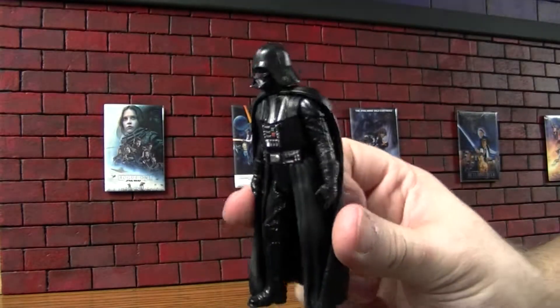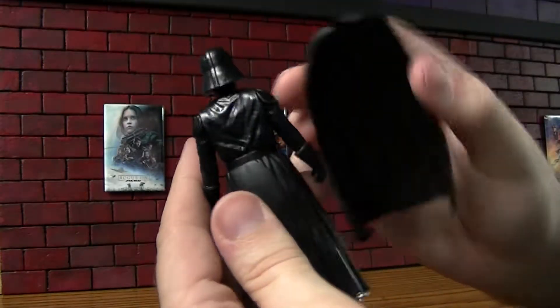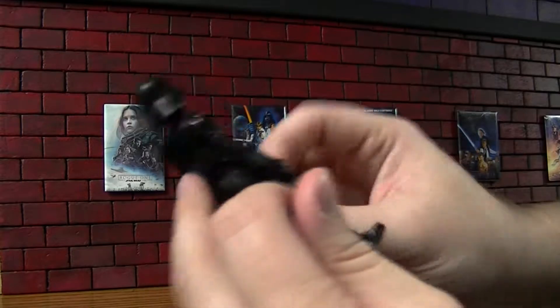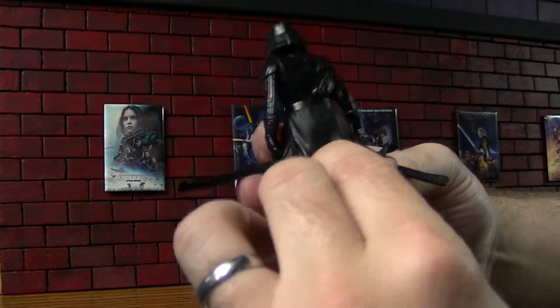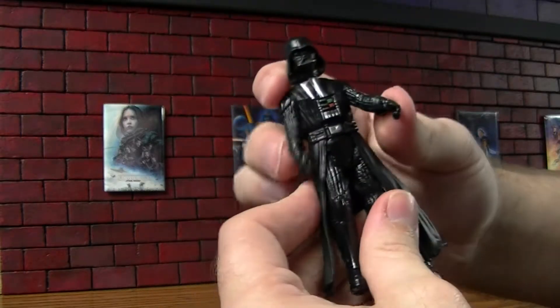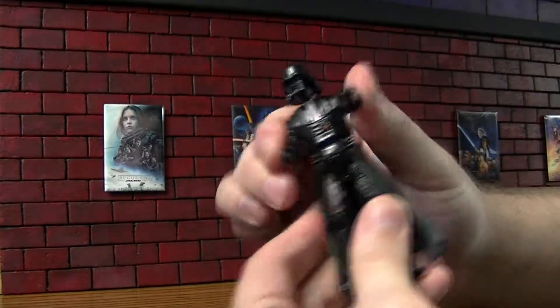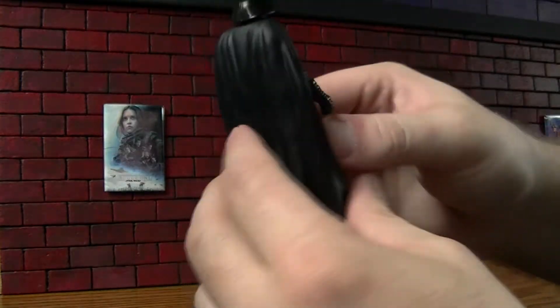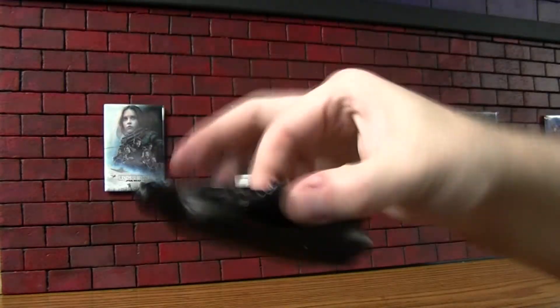So this is Darth Vader. He's got his cape — pops right off there. He has this kind of inner skirt, inner cloak piece that's on there permanent. The cape does fit on there pretty nicely. I mean, it's not going to come off on accident.